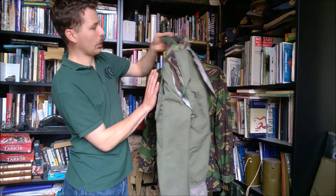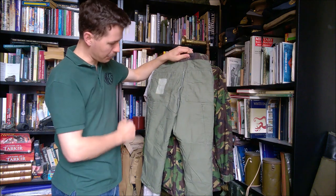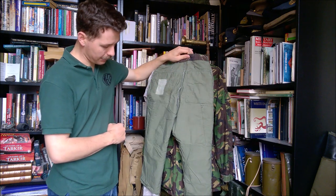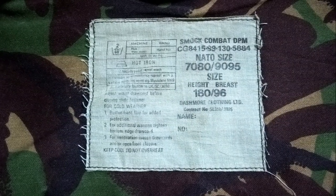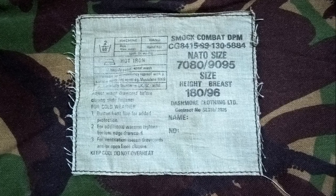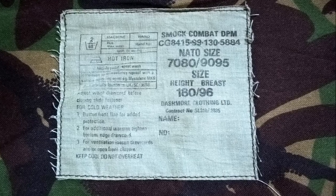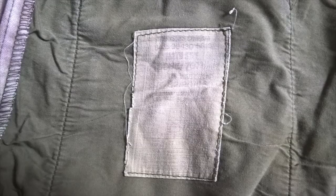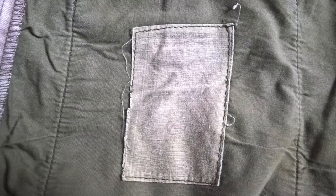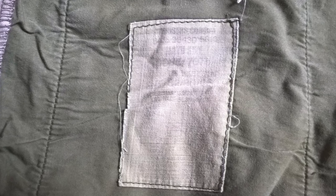Looking at the rear of the trousers lining, you can see the label in the right rear. The label on the smock is simply termed 'Smock Combat DPM' — any pattern notations have disappeared — and we now have NATO and metric sizing: the NATO size above and the British metric sizing, 180/96, underneath. The label on the 1984 pattern combat trousers reads 'Trousers Combat,' followed by the NATO stock number, then the NATO size and the British metric size beneath that, though unfortunately the rest of the label is pretty much faded away.